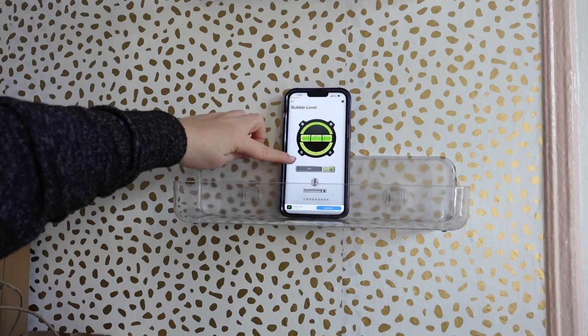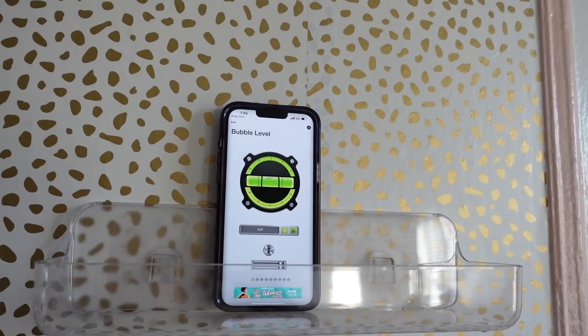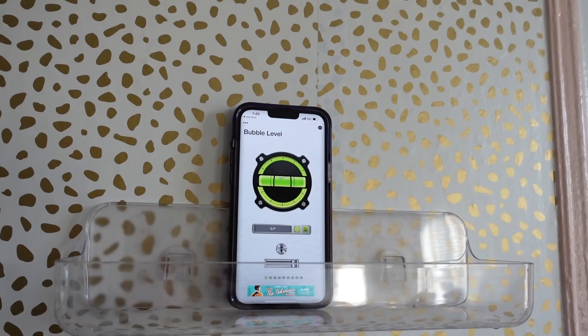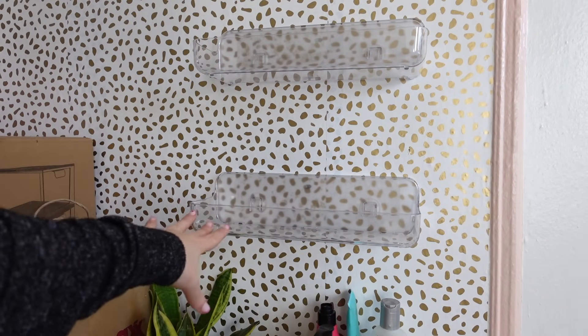The level needs to be in the middle — I'm 0.1 off on that one, and 0.2 off for the top one. Not too bad. It seems pretty sturdy and online it says it holds up to 10 pounds, so I think we'll be good.